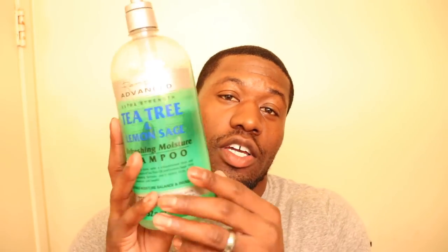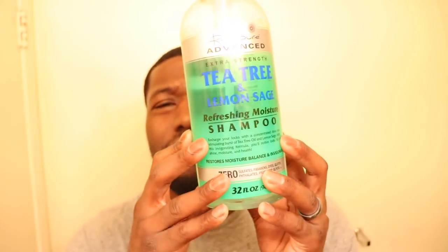First thing you're gonna need is a shampoo — you don't need this exact one, but you need a shampoo. This one right here is my tea tree lemon sage refreshing shampoo, all natural. You can get this from Target for about four or five dollars for 32 ounces — a really good deal.